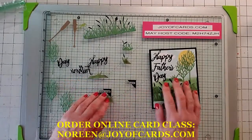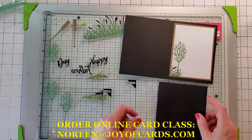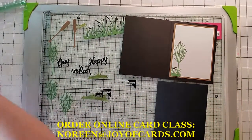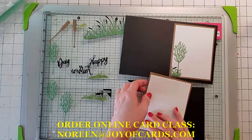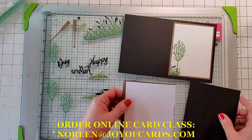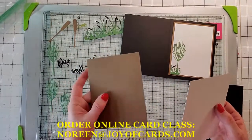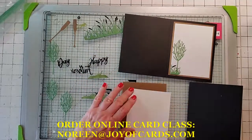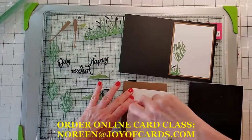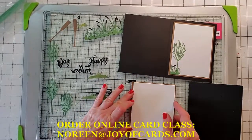Let's do the inside of the card first. You also get your five-and-a-half by four-and-a-quarter card base, plus two pieces — one is whisper white and the other is soft suede. Go ahead and snail these on because this is the easiest part, and put it on.